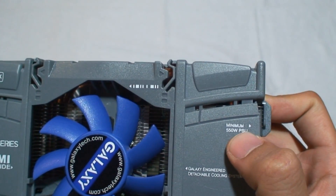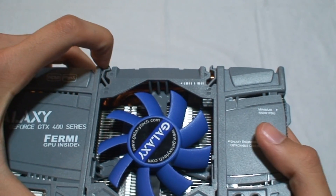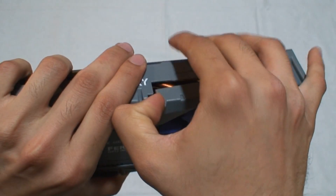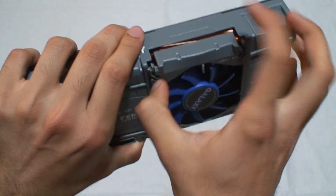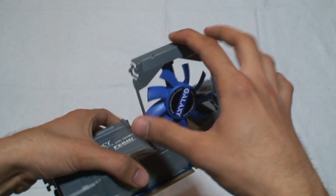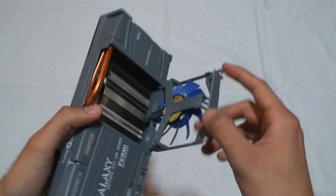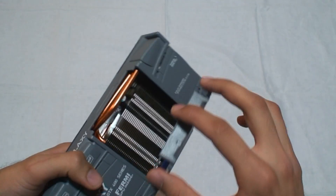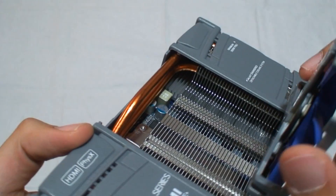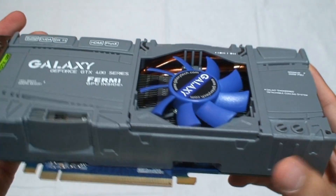Galaxy recommends a minimum 550-watt PSU. The unique feature of this card is the flip fan — it's pretty easy to take out. You just need to flip these two clips and the fan comes right out. So when it gets dirty, you can just spray the dust out of the fan.